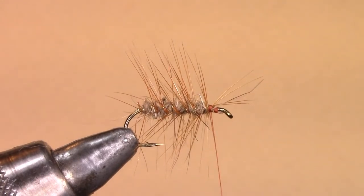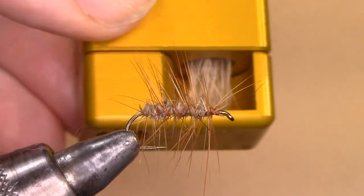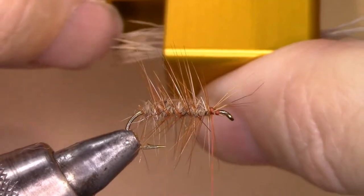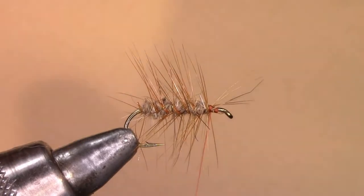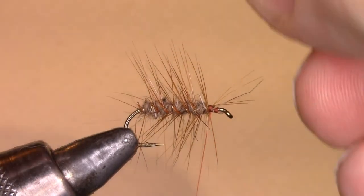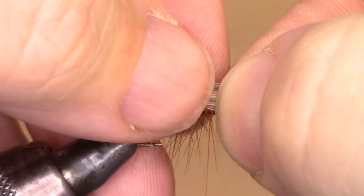Now with a hair stacker, I will put in some elk hair, stack it, and take all the tips out so they're all stacked up evenly. I'll measure the elk hair, making sure that the tips don't extend past the bend of the hook, and hold that in place.